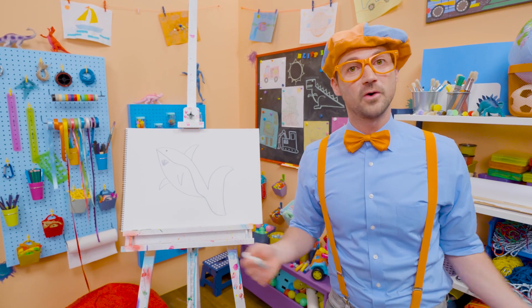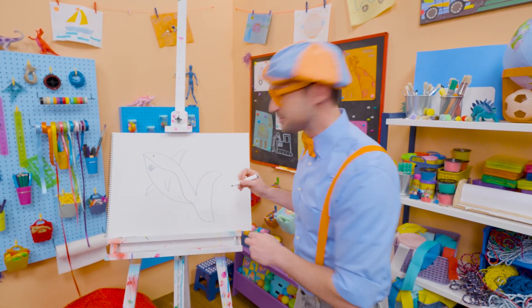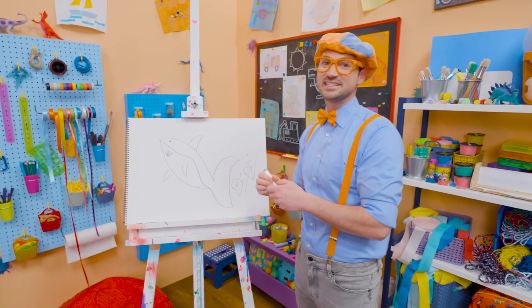Well, if you love drawing with me and want to draw some more, all you have to do is search for my name! Will you spell my name with me? Ready? B-L-I-P-P-I. Blippi! All right! See you again! Bye-bye!